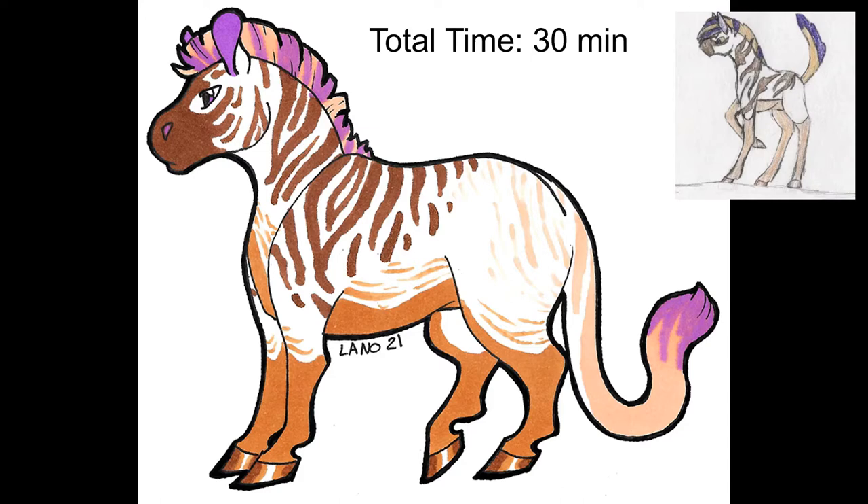And there's the completed piece. I think it turned out very well. I had a lot of fun.